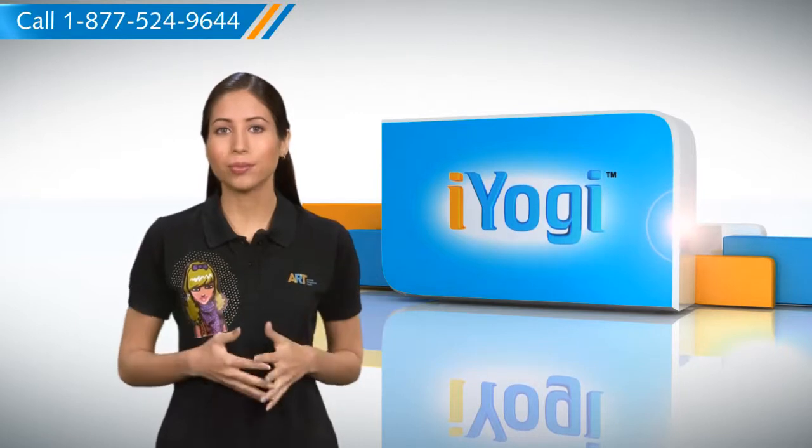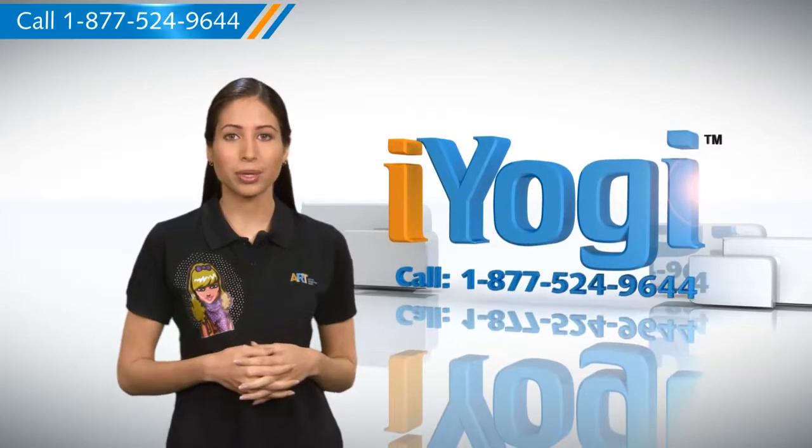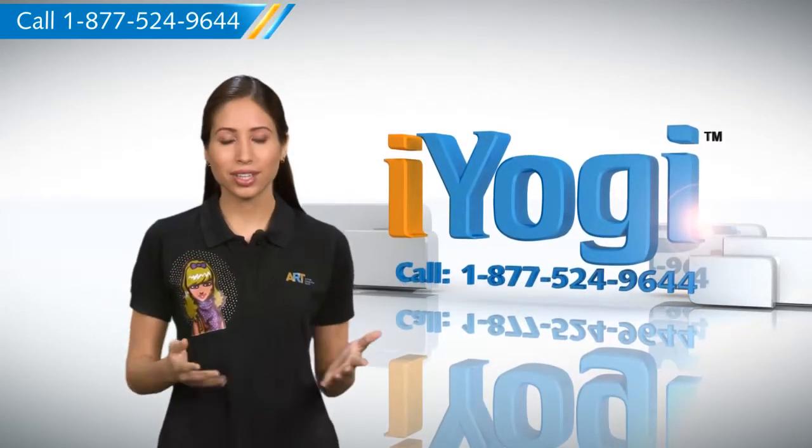See? Isn't it simple? For more such easy to follow tips, keep watching. And if you face issues on your PC that you need help with, just call iYogi. Good Karma.